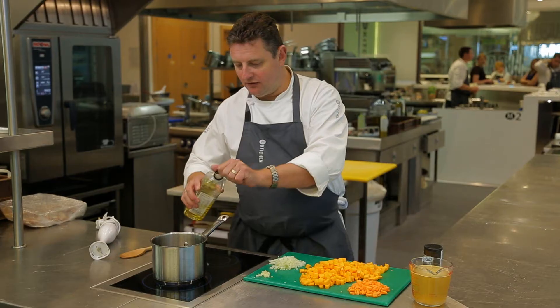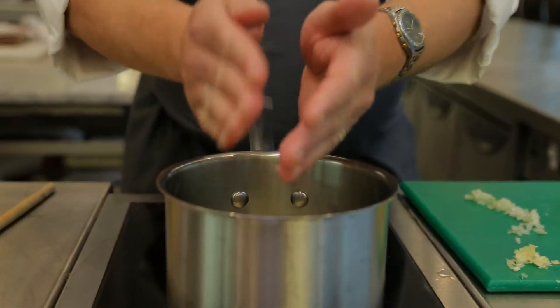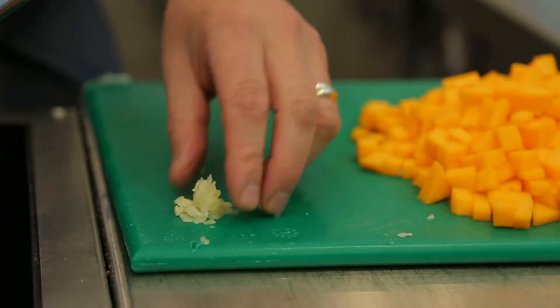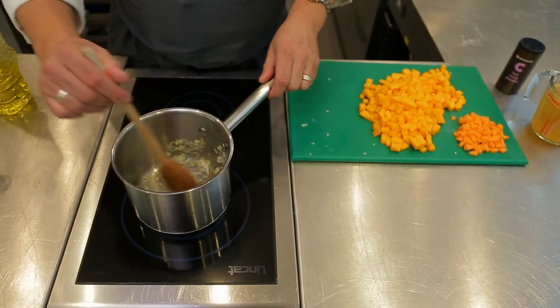A little drizzle of vegetable oil into that. We're going to add the diced onion and just let that cook down for a couple of minutes. Then we're going to add the garlic and give that a stir for a minute.